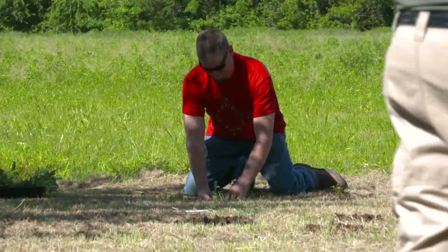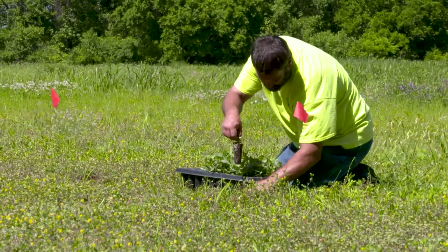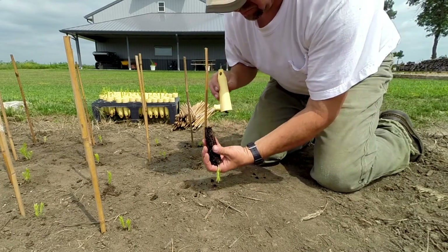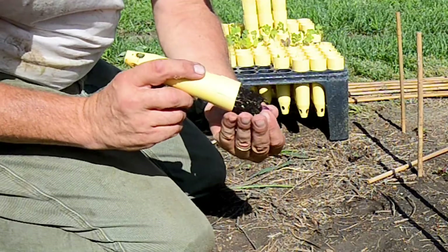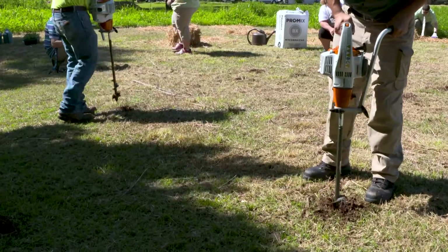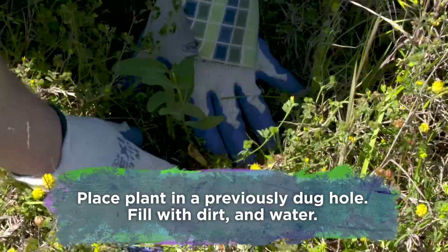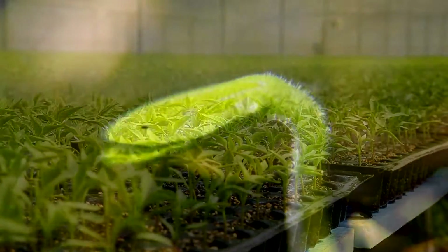If you're transplanting from a plug tray into the ground or a large pot, let gravity help. Turn the plug over and massage the exterior of the plastic while simultaneously and gently pulling at the base of the plant. It should fall right out. Place the plant in a previously dug hole and fill with dirt. Water it, and then watch your plants grow.